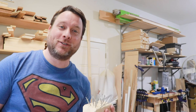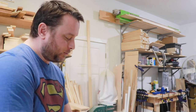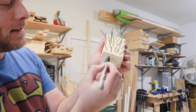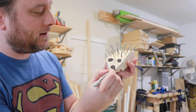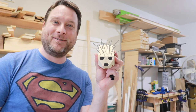Next, we have to put the eyes and the nose on — that's what the permanent marker is for. Just take your permanent marker and make some little round dots. There are his eyes, and his nose looks pretty good. There you have it — we have a hedgehog!